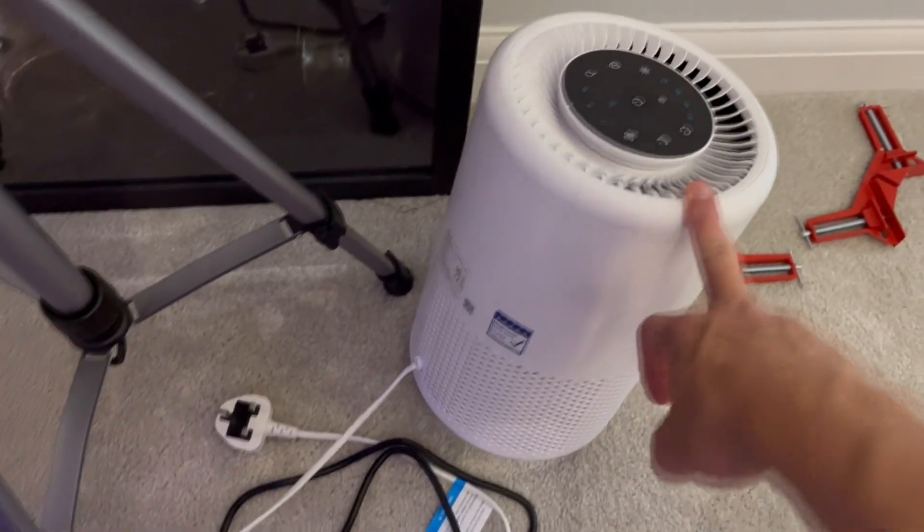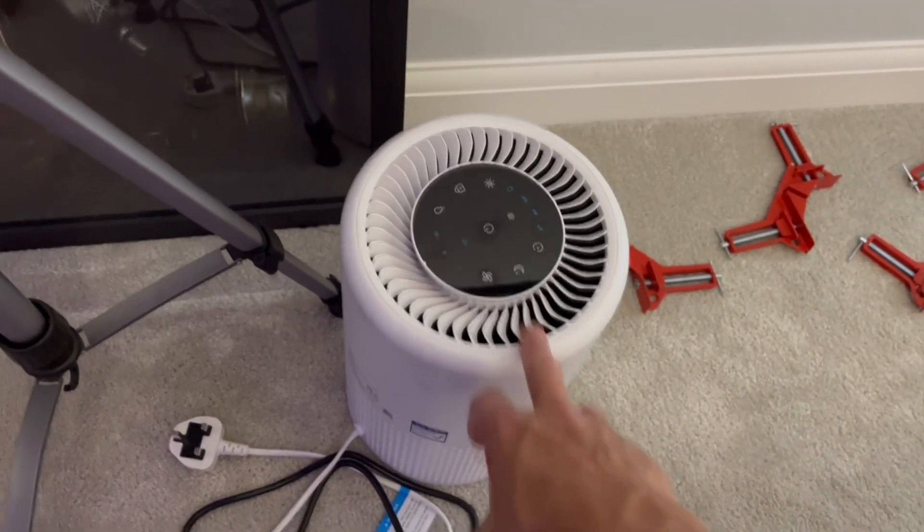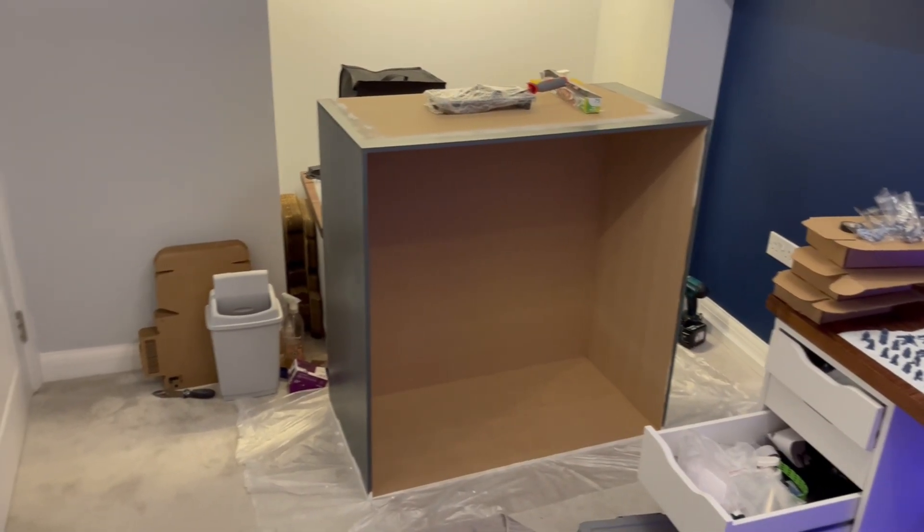I was using one of these — I think it's got a HEPA filter inside — for the fumes.